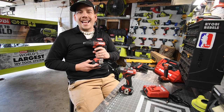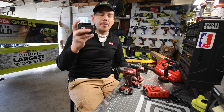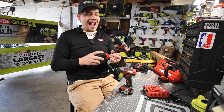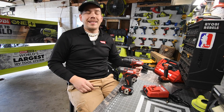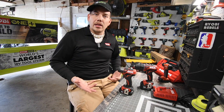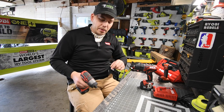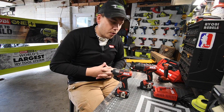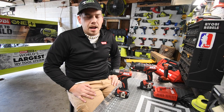I believe this was $110 for the kit, and I did buy the 4 amp hour battery separately. Having a higher amp hour battery will improve the performance of the tool, so we will be testing the 2 amp hour against the 4 amp hour to see if there's a real difference. I already did this live, but I wanted to do a real video with a timer to see how well these truly perform, especially since they didn't do too well in the live streams.